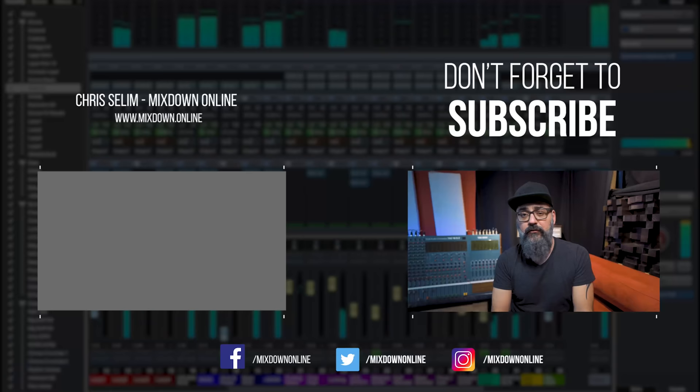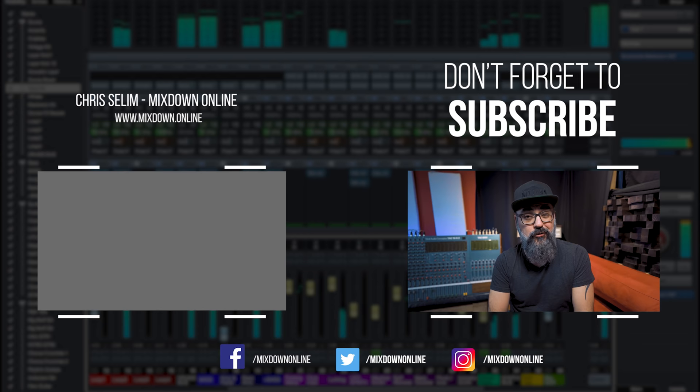Those are my thoughts on working with external preamps. I hope you enjoyed the video — if so, please share and like. If you're new to the channel, feel free to subscribe and click the notification bell so you don't miss anything. If you have any questions or comments, leave them down below. Until next time, take care and see you!